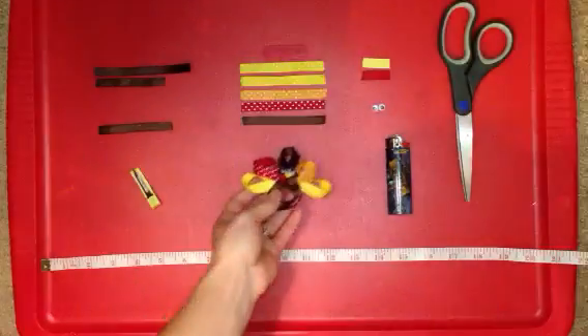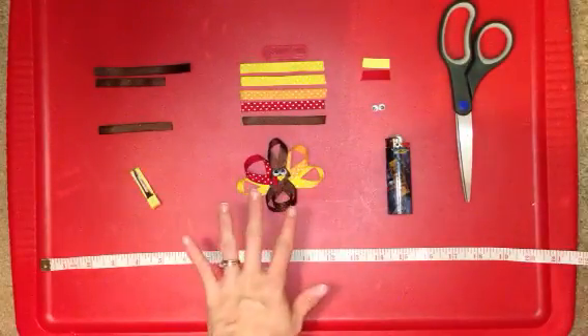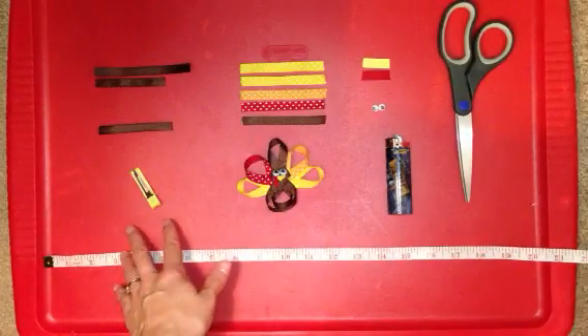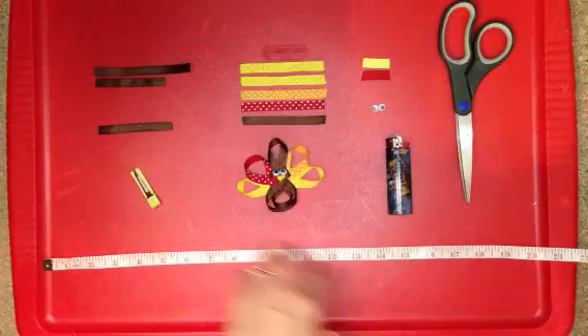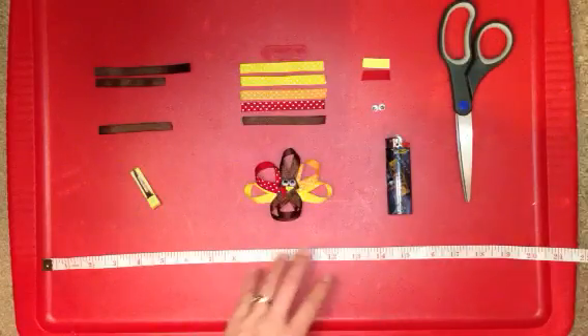The material that you're going to need for this clip — one thing that's really fun about this is you can put this on a clip if you choose. Or if you want to, you can actually hot glue it to a basic boutique bow or even a stacked boutique bow. That's really a lot of fun because you can mix and match. You can do whatever you want with it. Make it your own.